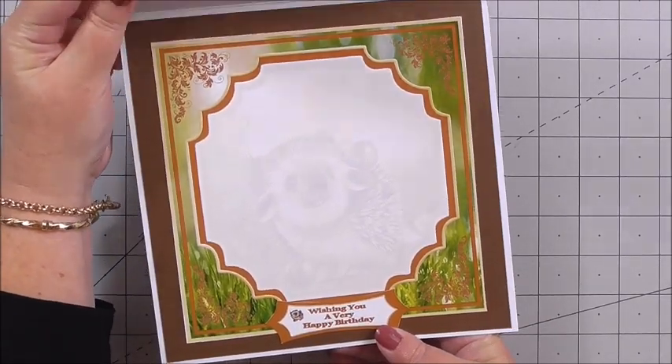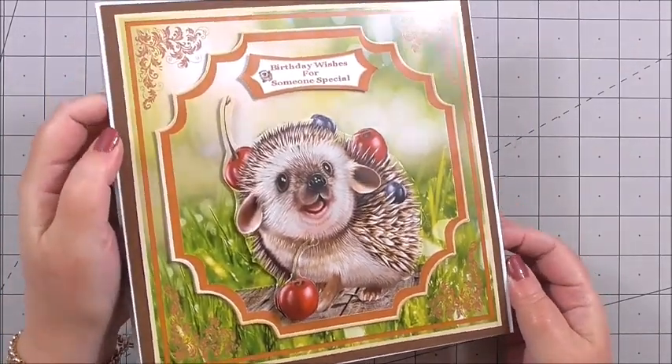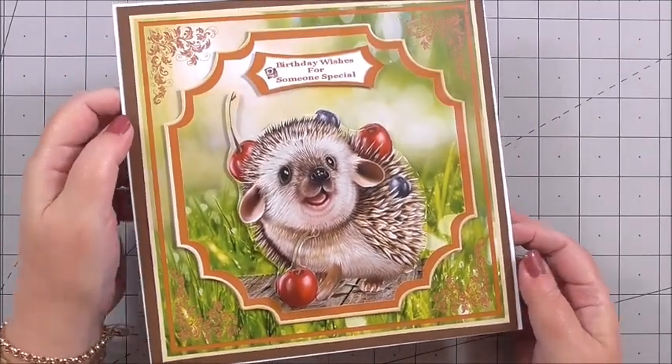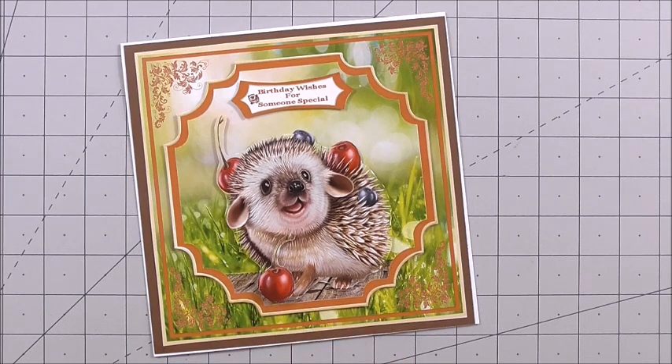You can use whichever sentiment you want from the kit because there's a good amount of choice — it's just such a gorgeous card. I'd like to remind you of the CUP number — you can see any of Susan's designs by going to Craftshoe Print and looking for Susan Haynes. It's CUP number CUP 106 3174 underscore 846. Thank you so much for watching and we'll see you next time.